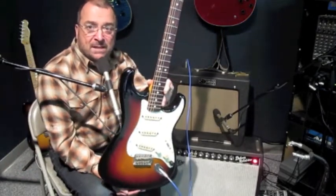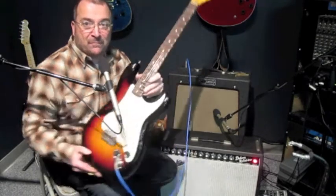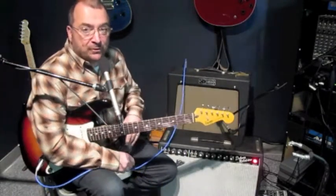This is a Strat I'm selling. It has Seymour Duncan Antiquities on it — they're a nice go-to pickup when you want vintage. Thanks for watching. This is Bob from Rosewood Music.